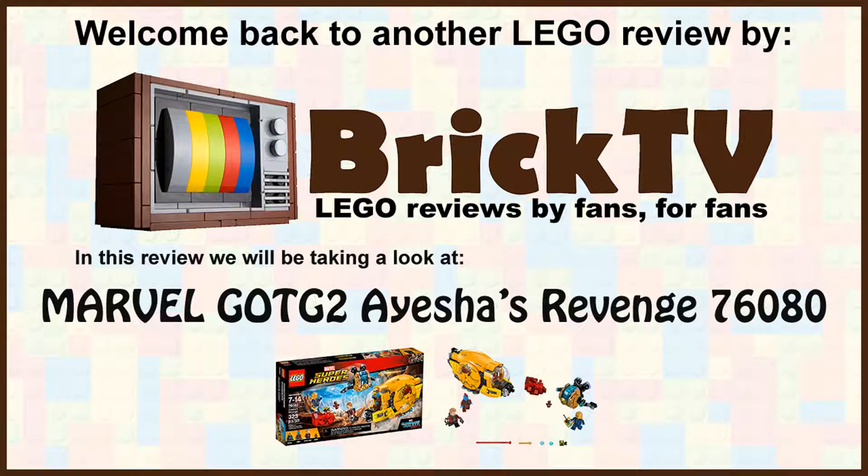Hello there LEGO fans, welcome to BrickTV. It's Chris here, back with another LEGO review. Today I'm looking at my favourite theme, Marvel Super Heroes, and we've got the brand new Guardians of the Galaxy sets.